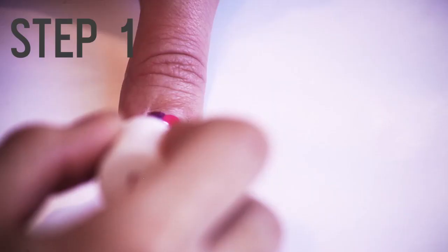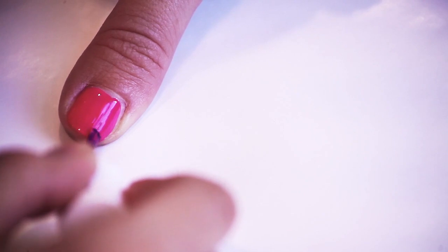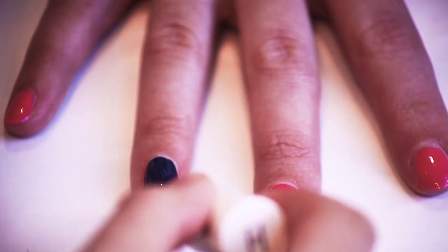Step 1. After you put a base coat on each nail, apply two coats of the hot pink polish to every nail except your ring finger, which will be your accent nail. On your ring finger, apply two coats of the charcoal gray.